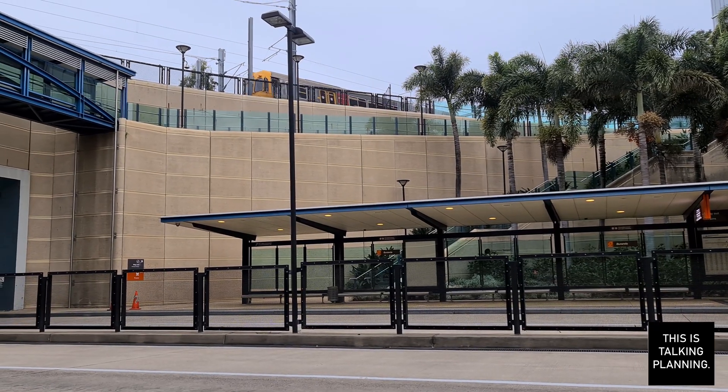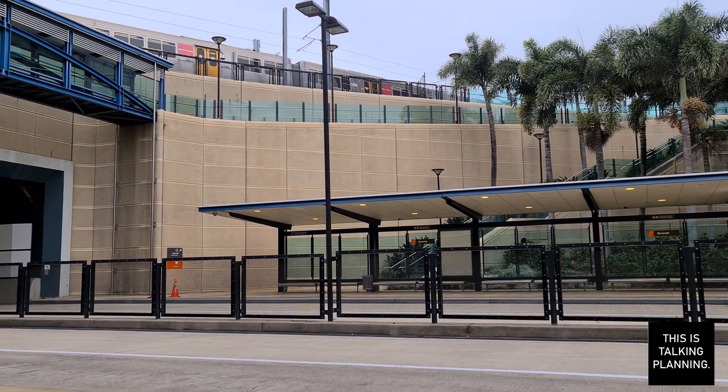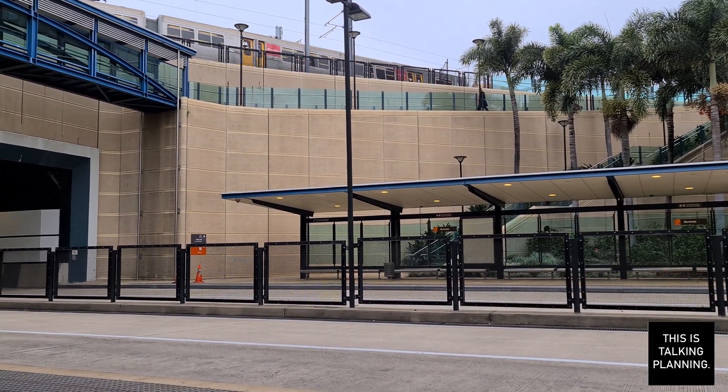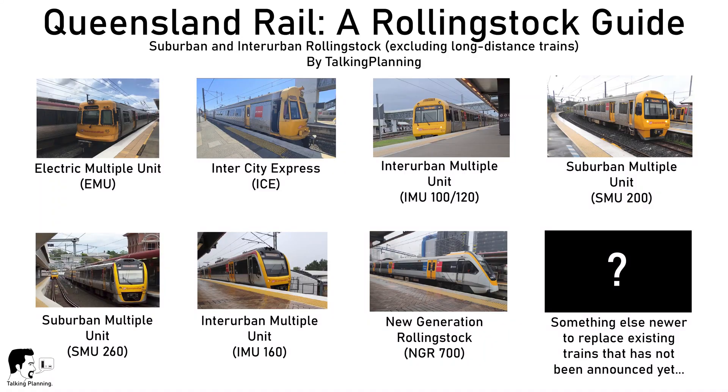Hello and welcome back to Talking Planning. Before we get too engrossed with today's video, I thought it would be important to sit back and have a quick look through what trains I've already reviewed on this channel. First we checked out Queensland Rail's new generation rolling stock, the NGRs.